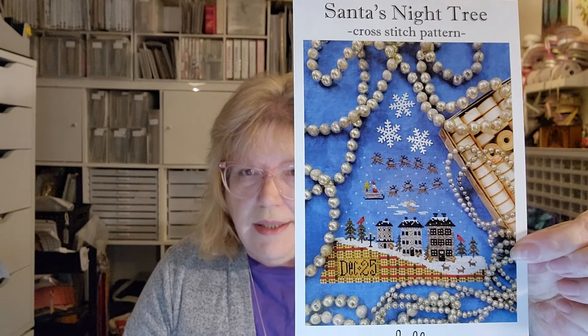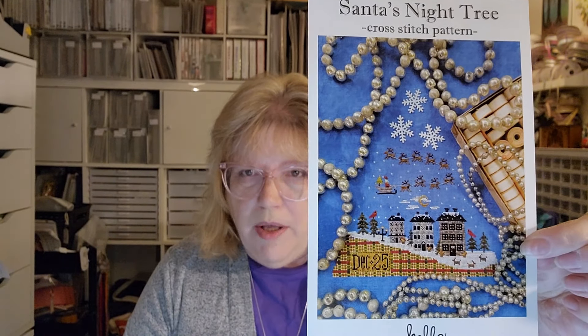My next one is by Hello from Liz Matthews — this is the Santa's Night Tree pattern. I took the classic jingle ball and this is to be made into a tree. I have a tiny little start on this one. It's being stitched on 40-count — I don't have my tag, I haven't written it down yet — just 40 count, and it's a dark dark blue.